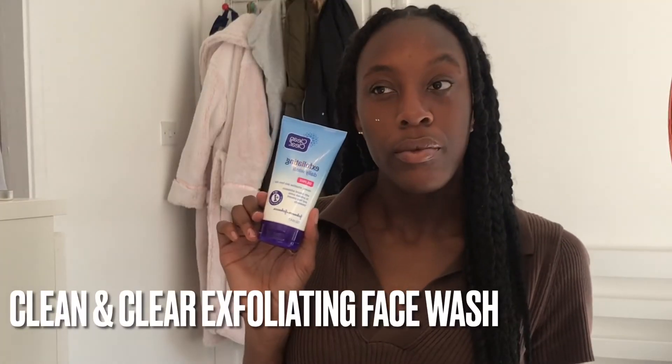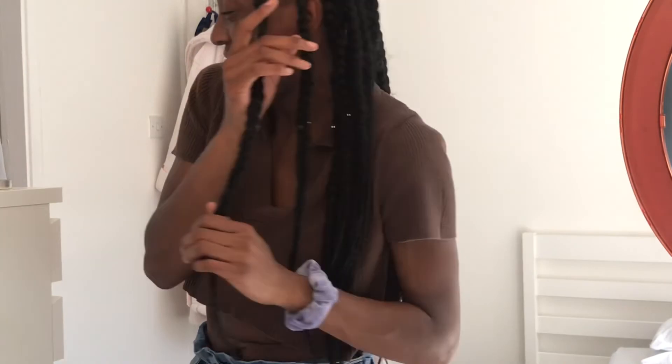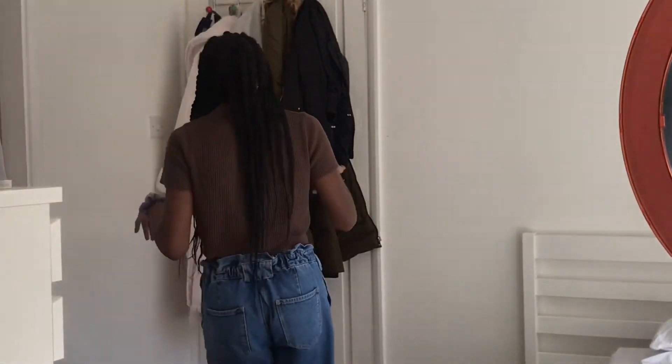The next product I use is the Clean & Clear exfoliating face wash. I use a face cleansing brush to apply the product. I wet my face and begin to wash — not only does this wash cleanse my skin, but it exfoliates it too. I lightly scrub my skin in small circular motions for around two minutes, making sure the product is evenly distributed across my face. Remember, don't get the product in your hair.